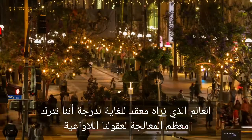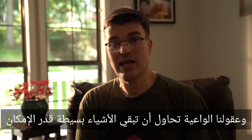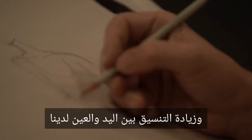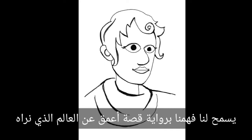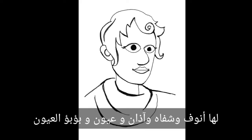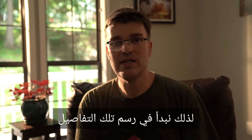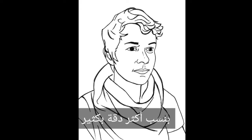The world we see is so vastly complex that we leave most of the processing to our subconscious minds, and our conscious minds try to keep things as simple as possible. As we progress in observing the world and increasing our hand-eye coordination, our art might evolve from stick figures to something more like this. Our understanding allows us to tell a deeper story about the world we see. Faces have more than just circles — they have noses, lips, ears, and eyes have pupils, and people have different shapes and hair, so we'd start to draw in those details. We might continue to refine this craft, and our art might progress to something with far more accurate proportions.